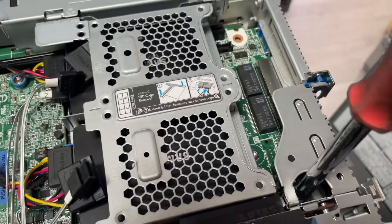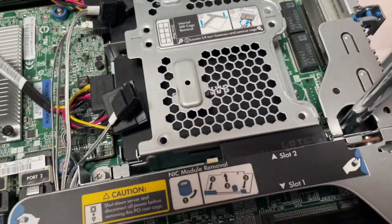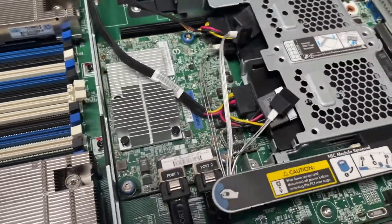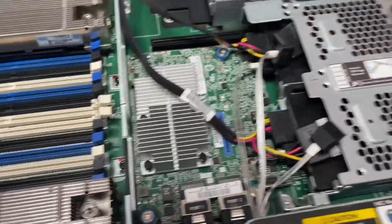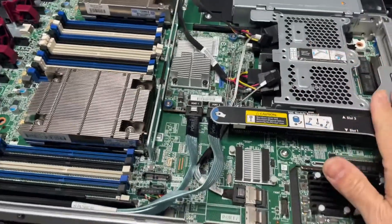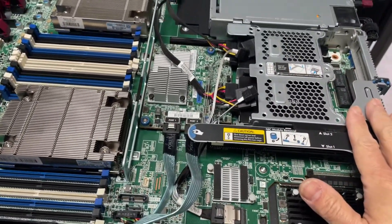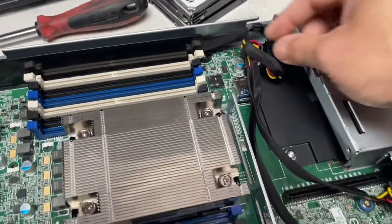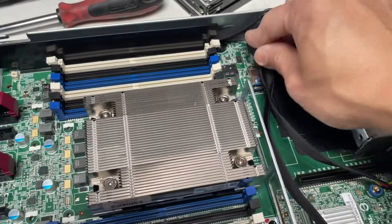There are additional screws here to secure it. Note that you cannot fit any more PCIe devices from this area. This is the cable that splits the signal from the motherboard.